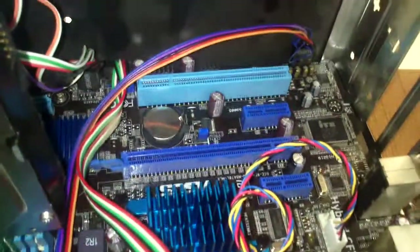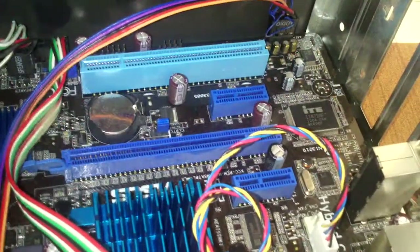Do you see the slot? This fits into this. This is the PCI Express x16 DDR2. It doesn't matter if the graphics card is DDR3 — it's going to give the same performance.